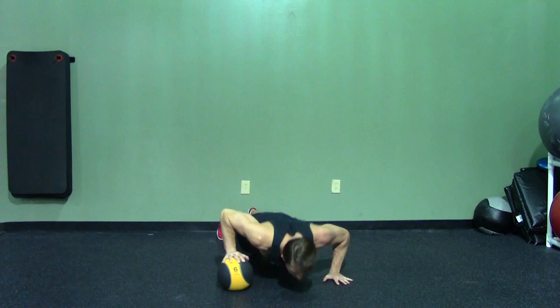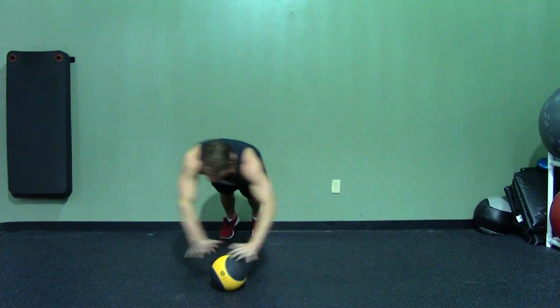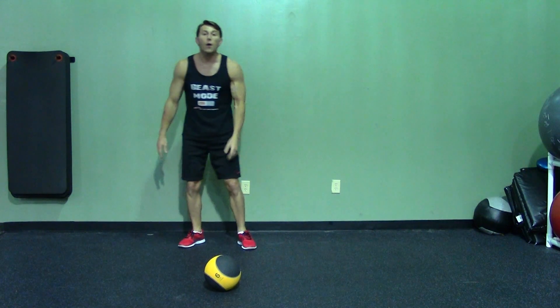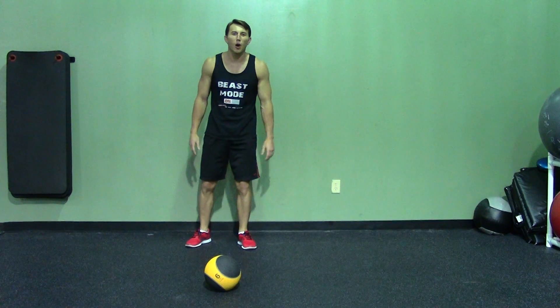Make sure to breathe in, breathe out and switch. This movement not only builds power, but coordination as well. This is the Ballistic Medicine Ball Push-Up.